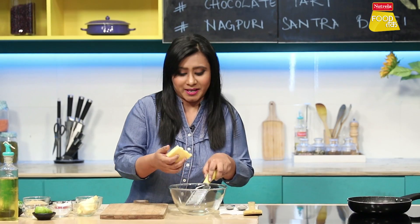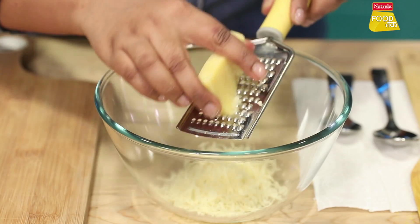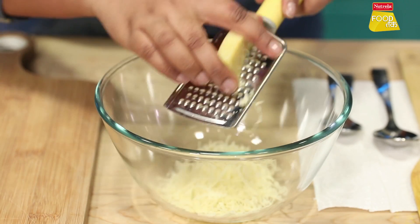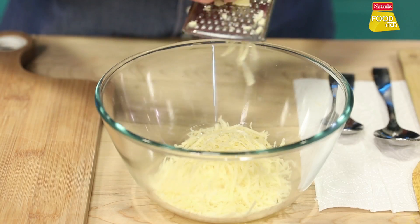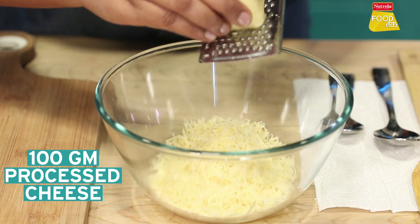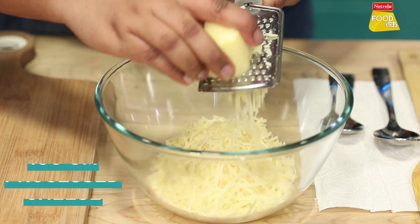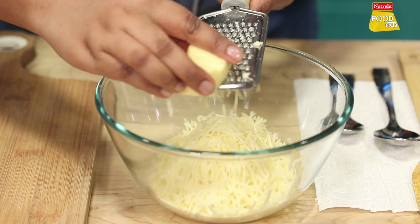First of all, we need processed cheese and cheddar cheese. We will grate them like this. You can use as much cheese as you want — it will make it more delicious. After grating the cheddar cheese, we will grate the processed cheese. We are making a two-cheese mix. If you want, you can add a different type of cheese.